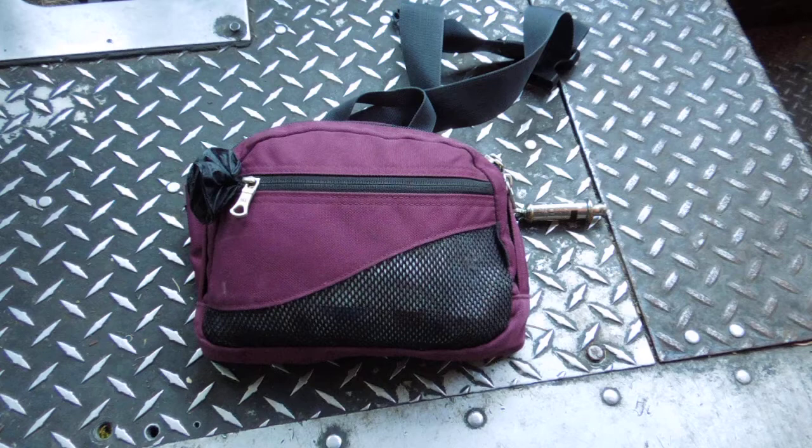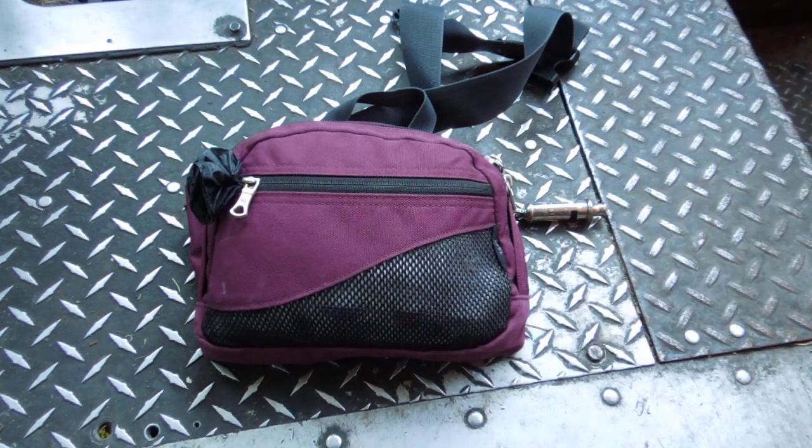It's an REI Lode — L-O-D-E — fanny pack. I don't have an REI store in my area, so I didn't buy this retail. I just picked it up at a thrift store one day, and I'm fairly happy with it. So let's get into it.